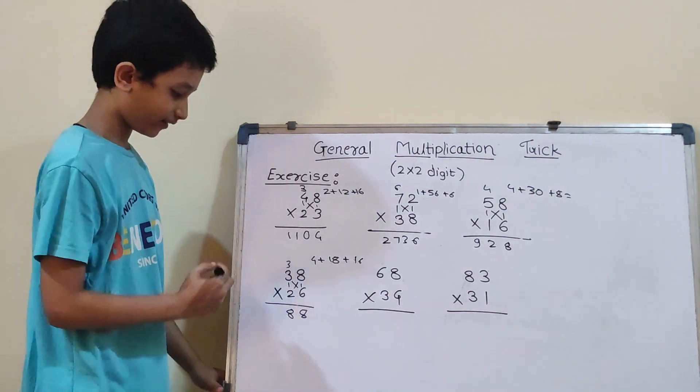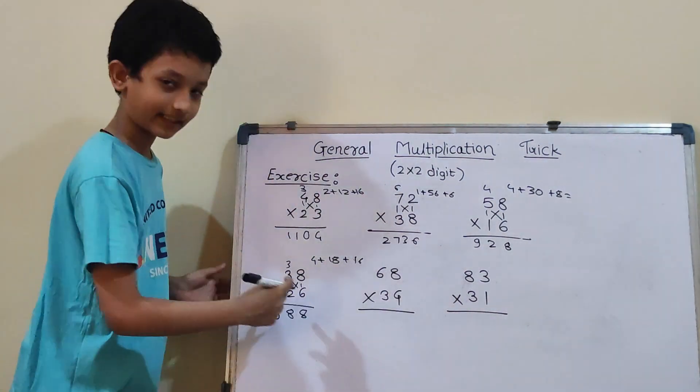Now, 3×2 is 6. And 6 plus 3 will be 9. So, our answer is 988.